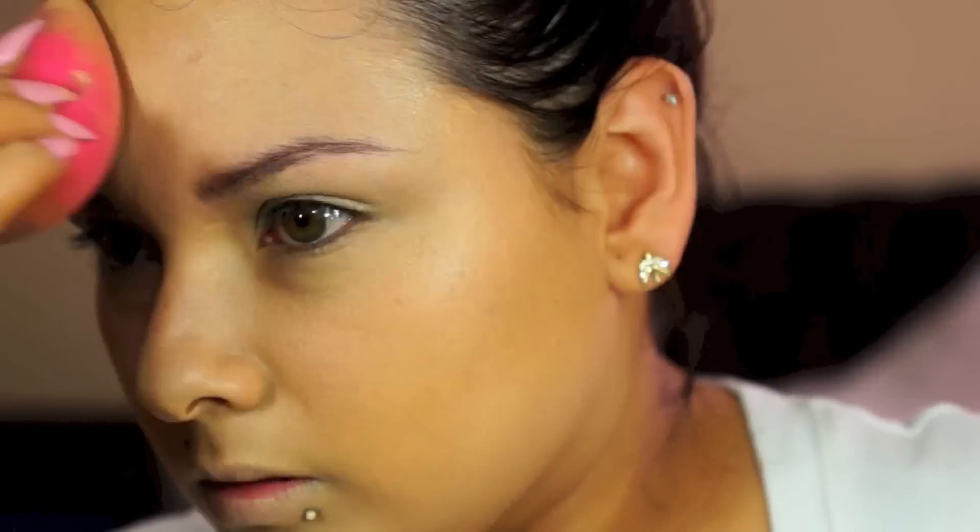I just use my sponge and blend that all over the lid and all over my face, making sure I have a good amount. Then I set it with my Ben Nye Banana Powder where I want to highlight. After that I go back with my powder from Fitch Lab Cosmetics — it's almost done and it's my favorite powder.